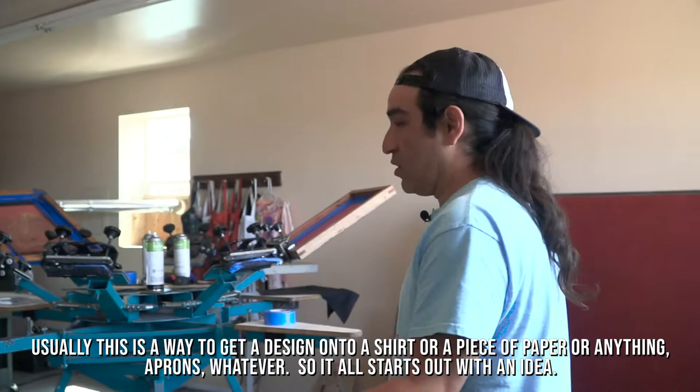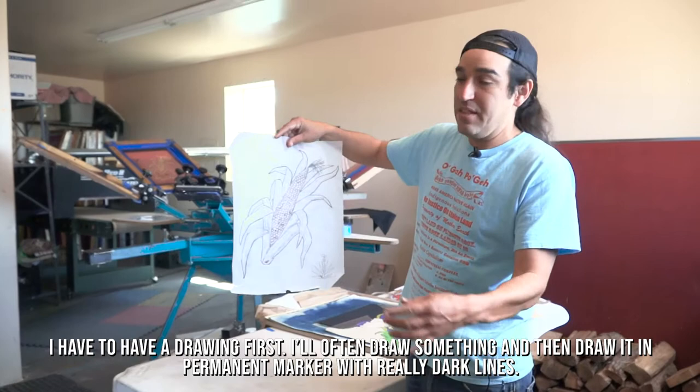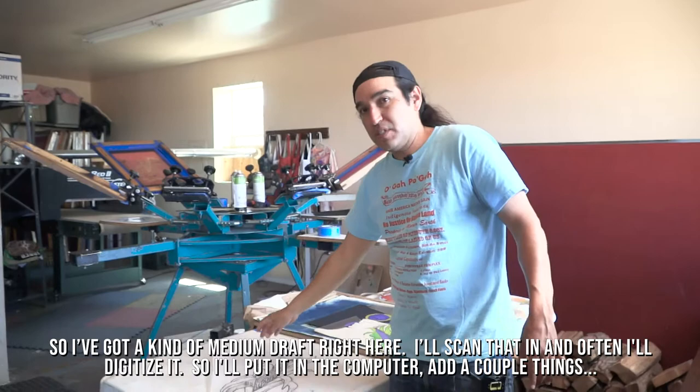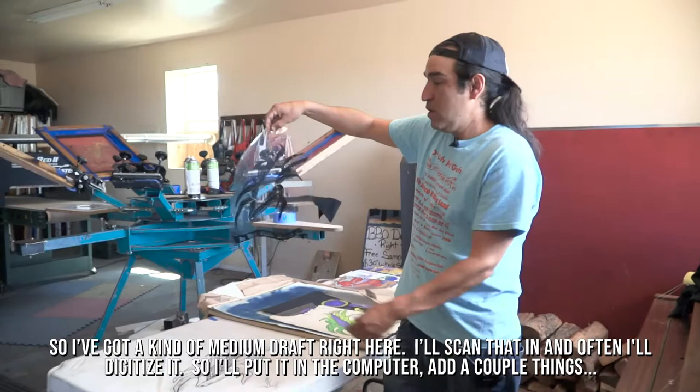So it all starts out with an idea. I have to have a drawing first. I'll often draw something and then draw it in permanent marker with really dark lines — I've got a fine, medium draft right here. I'll scan that in and often I'll digitize it, put it in the computer, and add a couple things.